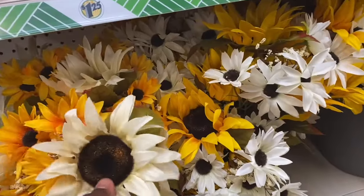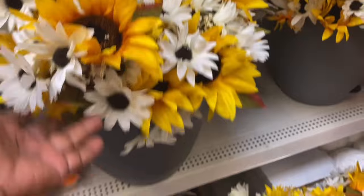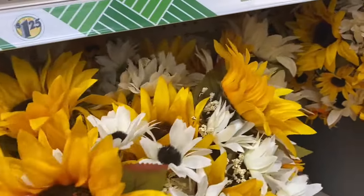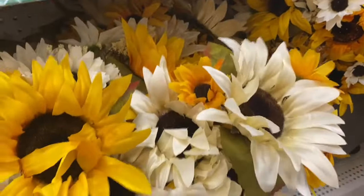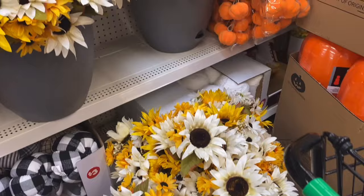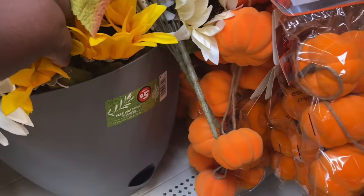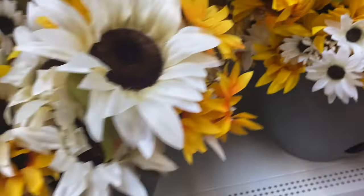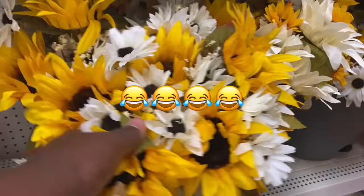They also have these really pretty sunflowers — like a big, huge pot of sunflowers. That is gorgeous. I wonder if they're just selling these separately and just have them in this big pot. Oh wait — it's a self-watering planter for $5. I thought this whole thing was $5 — I was going to get it. But it's a really pretty display idea.